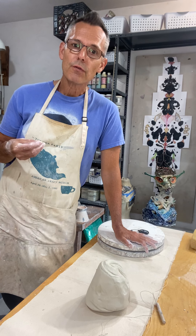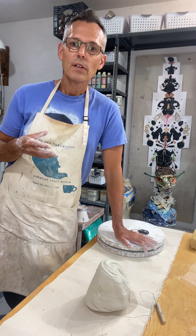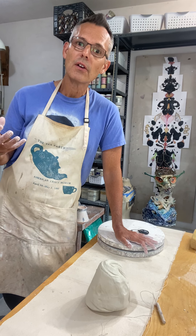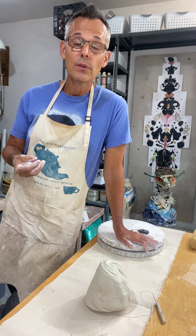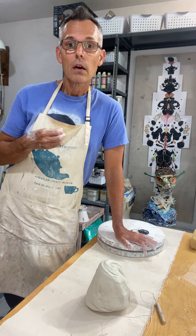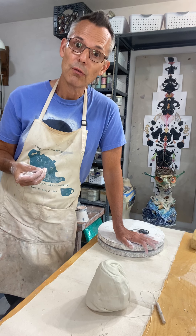In ceramics, when you have firing as part of the process, you want to ensure that the work you're building, if it has a certain volume, has hollowness. A lot of the techniques that we use to hand-build ceramic sculpture really incorporate this idea of building hollow forms.